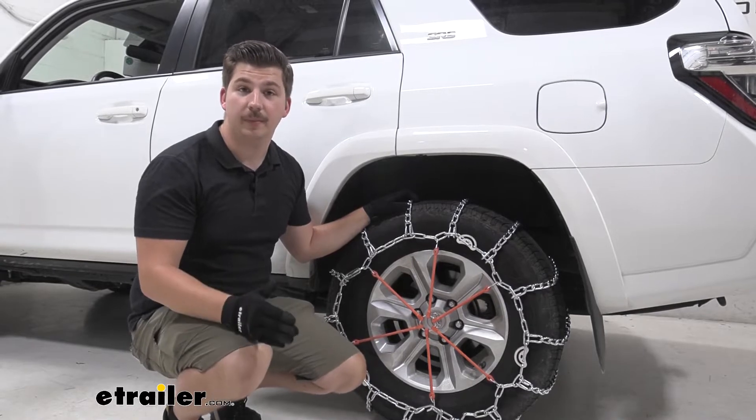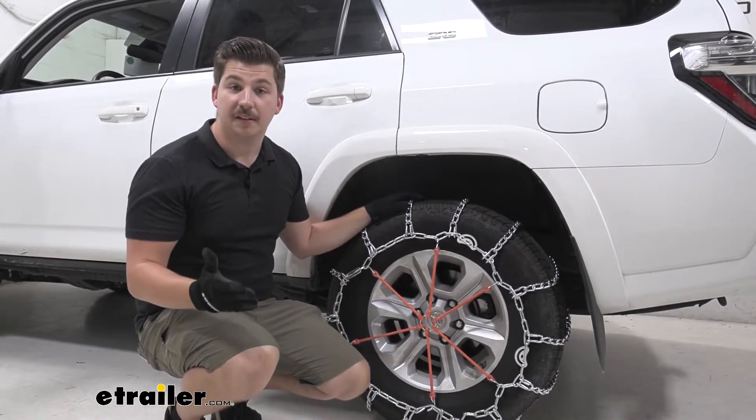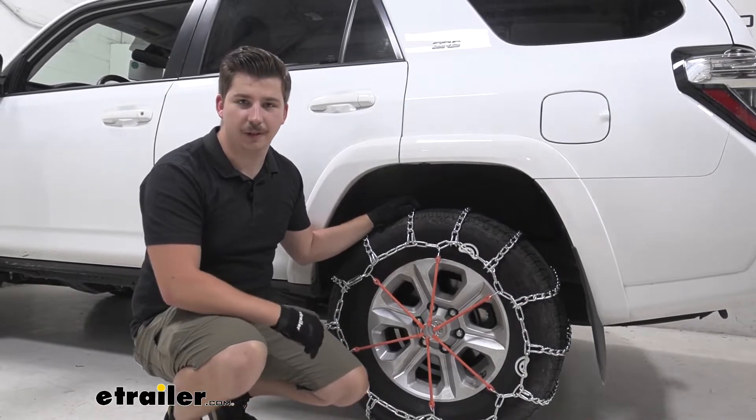These are constructed of a low carbon steel which means they are going to be a bit softer, which isn't necessarily a bad thing if you were to roll over something like a rock. They're less brittle, less prone to snapping and breaking, so they should last a long time.